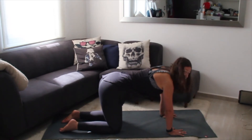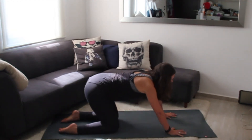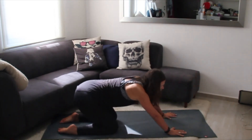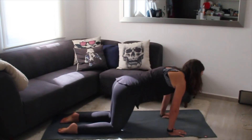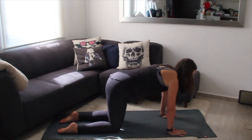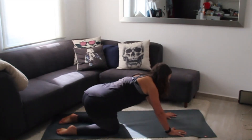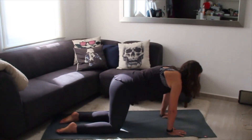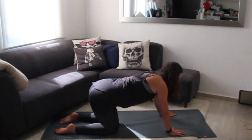Coming back to neutral — now we're going to do circles with our hips, over towards the right. This begins to warm up the lower half of the body and integrates everything together. You might think this has nothing to do with your back, but in reality it's all connected — head to toe. If you're having back stiffness or soreness it might be connected to sitting, to your hips, to tight hamstrings. Reverse directions.